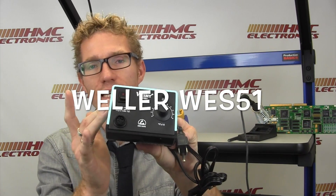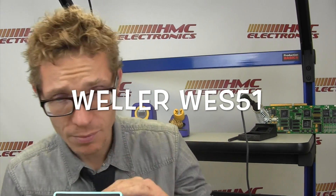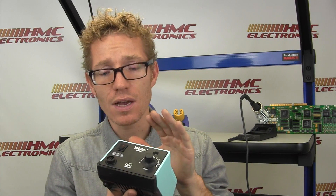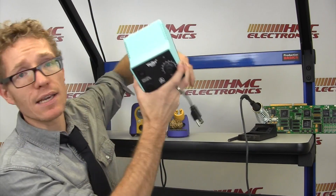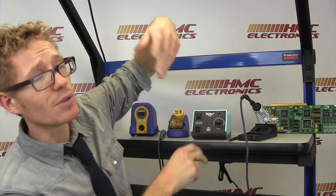Next up, our friend the Weller WES-51. You may notice right away not only the beautiful blue color, but the fact that this is a dial — rocking it old school with the Weller analog station. They do have a digital station as well; you can check that out on our YouTube channel and website. The station's capabilities, whether digital or analog, are identical. You've got a 60 watt power supply pushing 50 watts to the pencil, with a temperature range going all the way up to 850 degrees Fahrenheit — way higher than you would probably ever need. The Weller WES-51 and its predecessor the WES-50 have been a market leader for quite literally decades, becoming an established staple on the manufacturing floor and for the home hobbyist market.